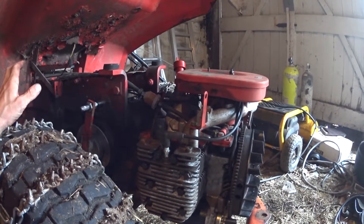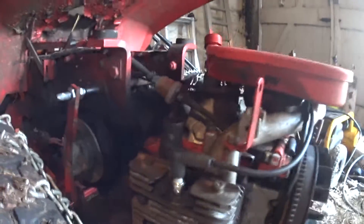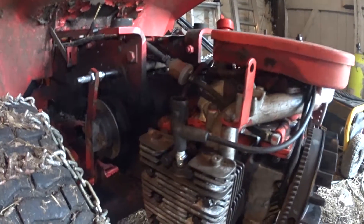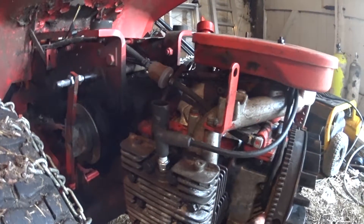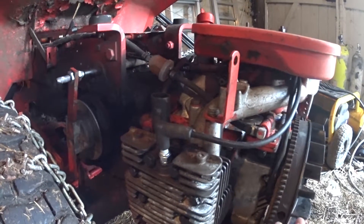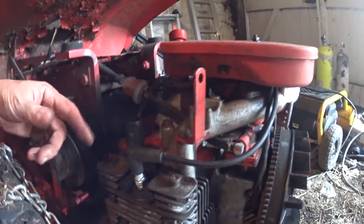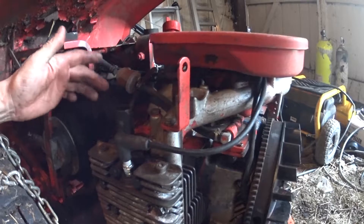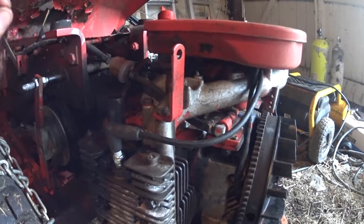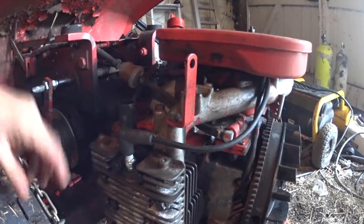It'll try to start up — boop boop boop — make a few revolutions, and then it just dies. I just can't get the firing right. This doesn't really have a timing belt or chain — the main crankshaft had a mark that I lined up with the flywheel, which only goes on one way. The camshaft inside, which makes the valves and fuel pump sync, had a little dot that I lined up with the main crankshaft.